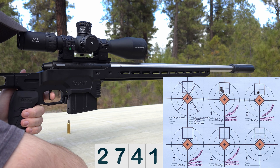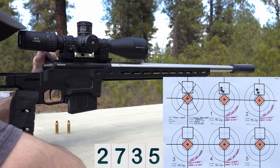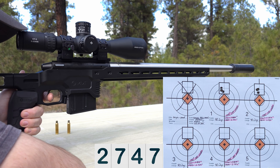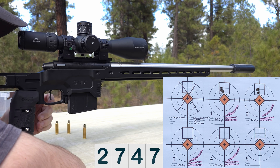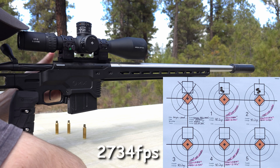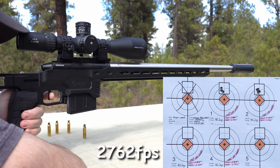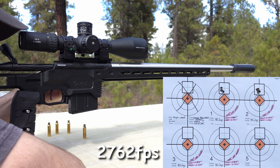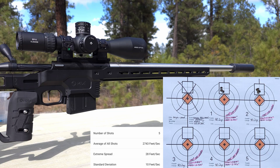Velocity readings for 23 thousandths off the lands: 2741, 2735, 2747. Both of those, at least from my point of view, look like pretty good groups. We're going to let the barrel cool down just a little bit and then come back for the next two.